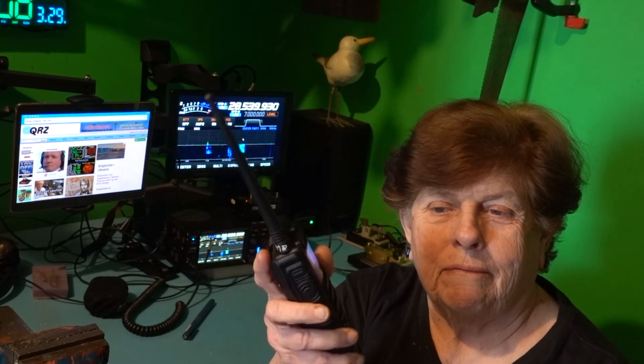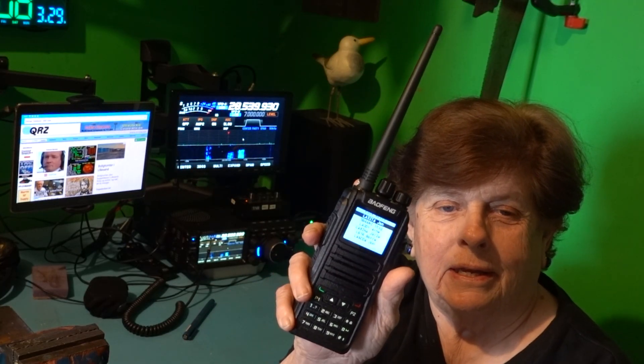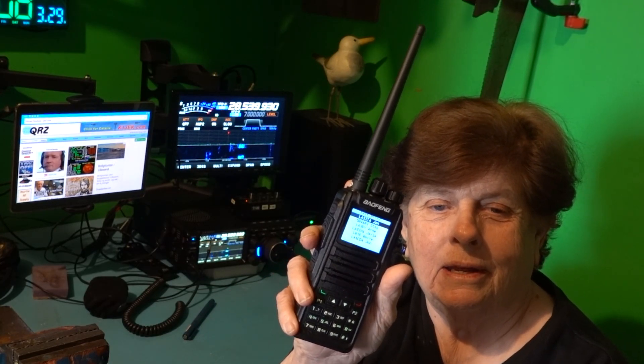I paid about $144 for my DM-1701 plus the hotspot, which is a jumbo hotspot from China based on a Raspberry Pi. A good place to start finding out how to upgrade the radio is watching a video called 'Upgrading the DM-1701 to OpenGD77' by Kevin O'Reilly on YouTube.